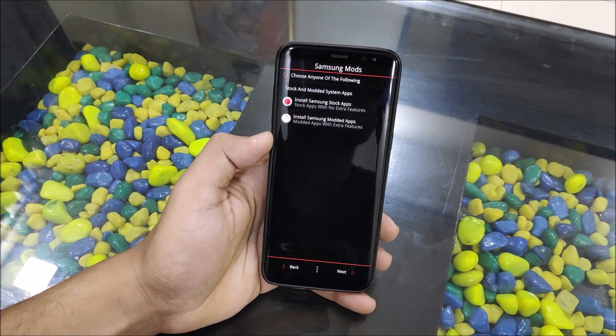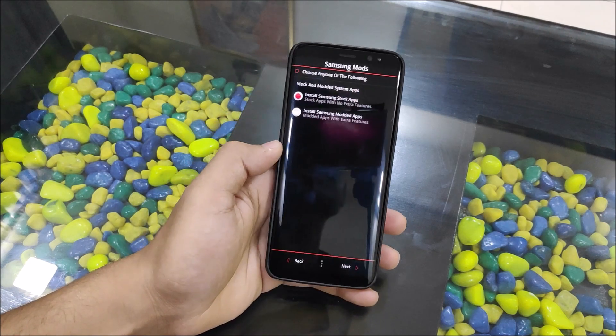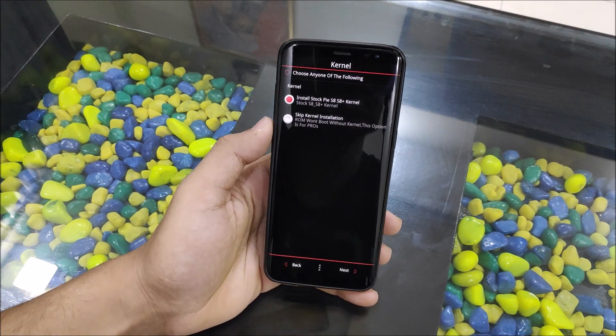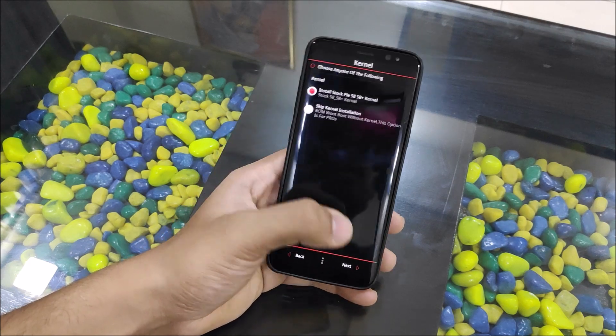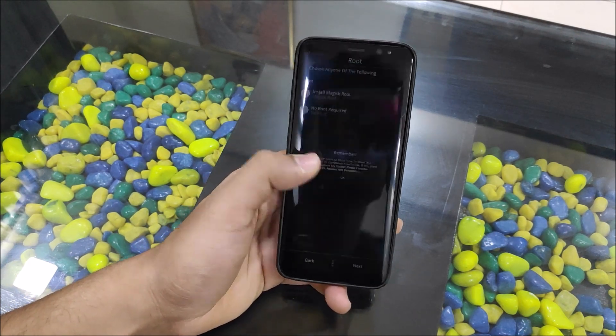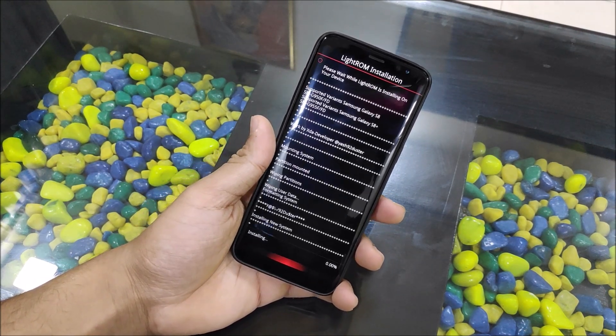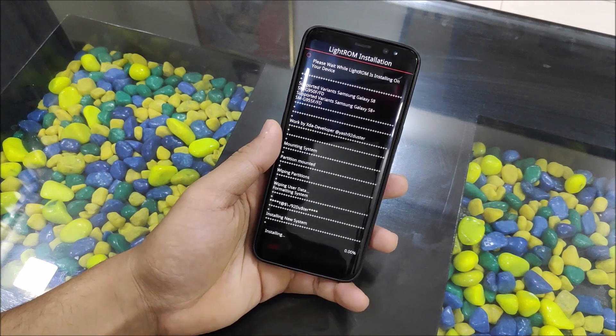I'm going with the Samsung stock apps — you can try the modded version. For the kernel, you need to install Magisk if you want root. So the Beta 3 installation is in progress and I'm showing the installation for those interested in flashing Beta 3.